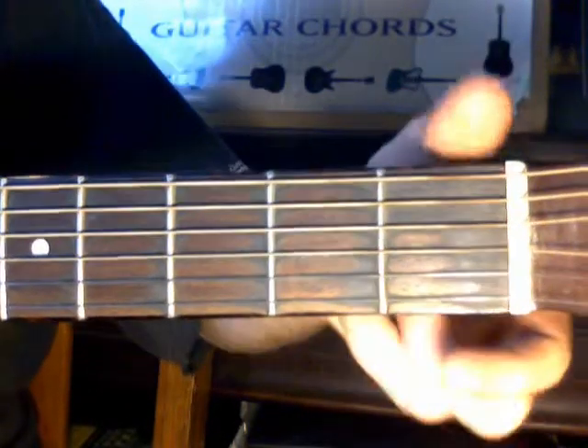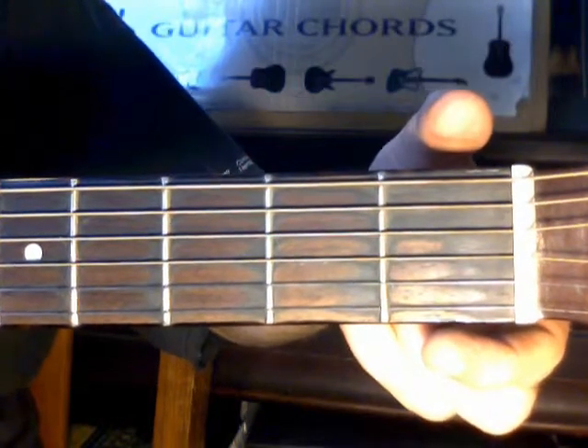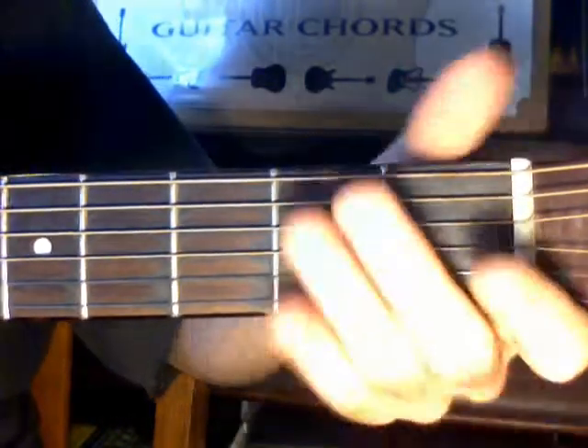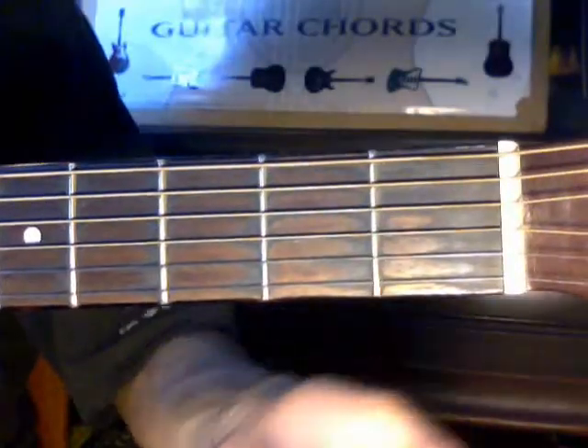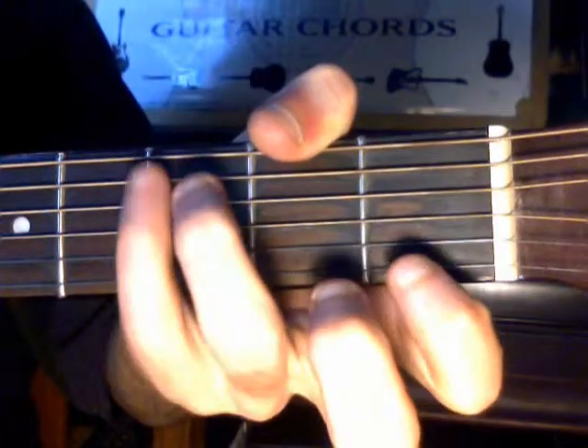For instance, if you get a 12-string guitar, this would be far wider across. A 12-string guitar isn't something a person playing for the first time is going to want to try, because every finger is going to have to push down two chords at a time, which is going to take even more muscle for each finger and strength.